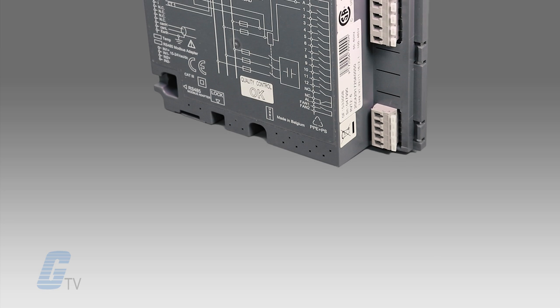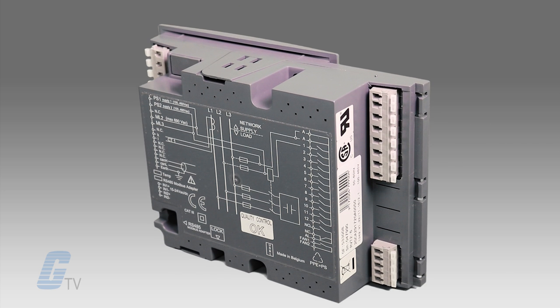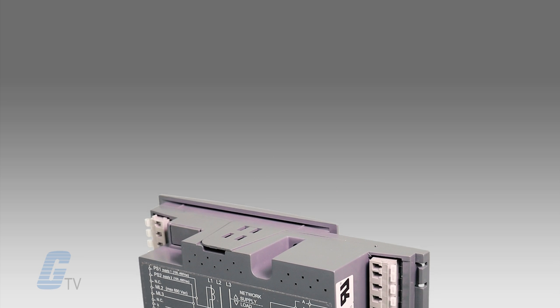The RVT12 includes eight temperature alarm outputs for monitoring up to eight hotspots in your bank through eight daisy chain connected temperature probes.